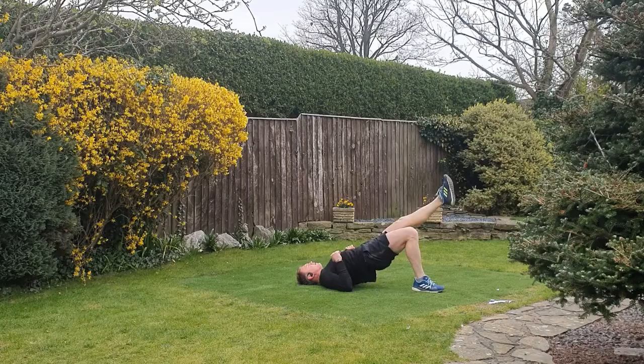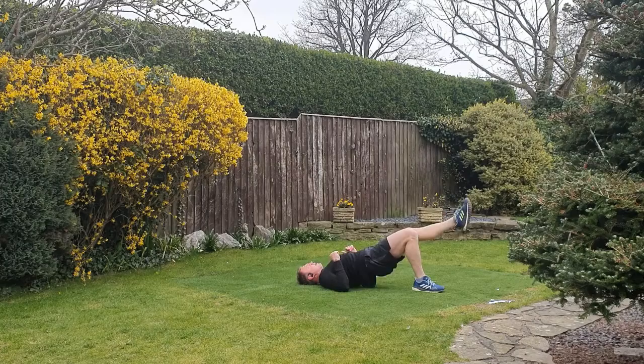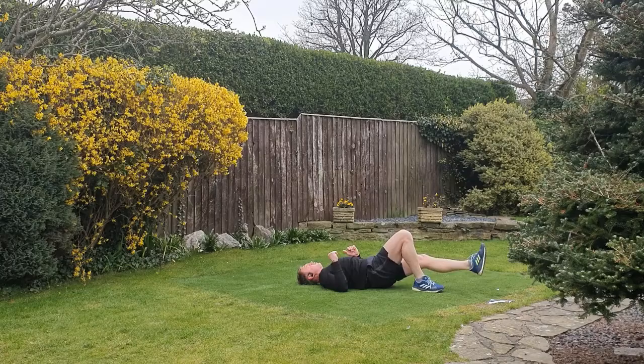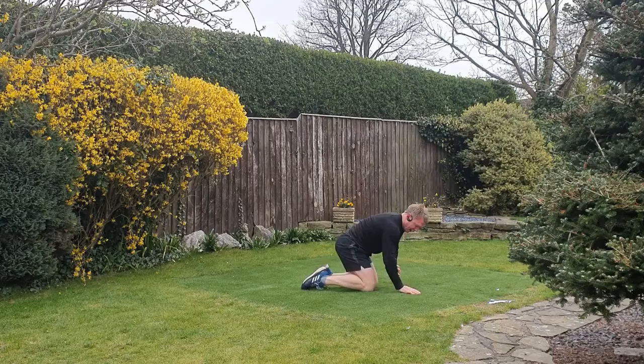Onto the back — this time we're going to work the bridge up and down. When you're coming down to the floor, keep your hips just off the floor so that leg is working the whole time. Slightly modified position: slightly less resistance with the knee up as opposed to leg out straight.